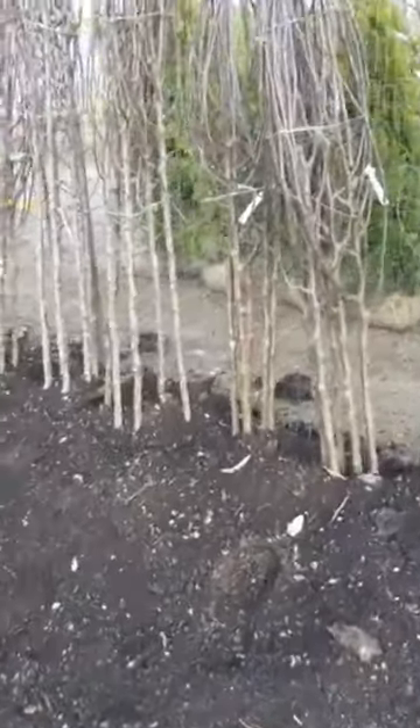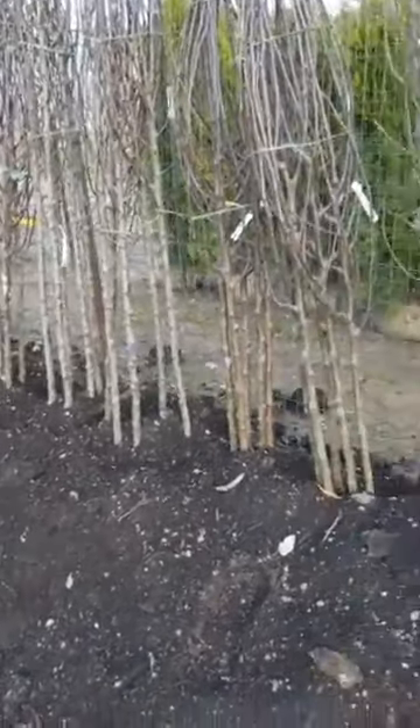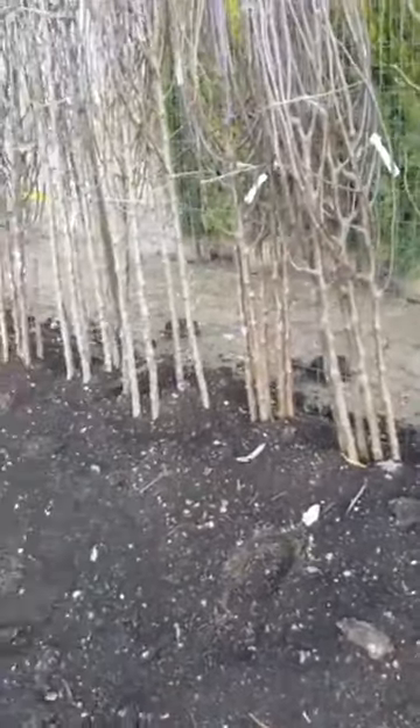When you come by for bare root, you pick your tree, pull it out of the soil, and we have bags for you to take them home in. You're going to want to get them in soil pretty quickly so the roots don't dry out, and you want to get them planted before they bud. Once they start budding, the roots are starting to develop and you can do a lot of damage. If you love to walk around and pick the perfect-sized tree, bare root probably isn't the right option — the more you move these trees, the more likely you are to cause damage.